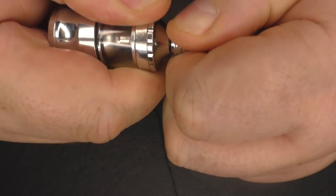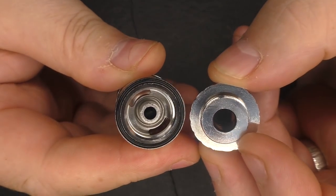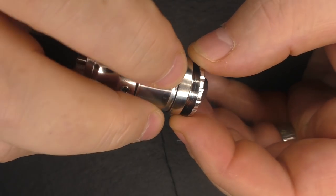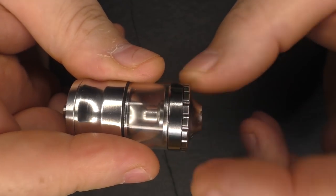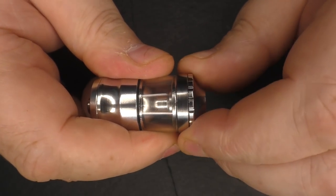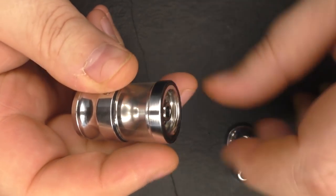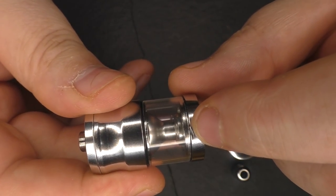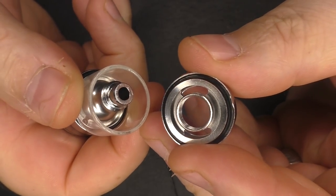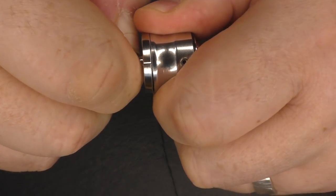I'm going to strip this down. We pull the drip tip out, and to fill this up you just unscrew this top section and fill through the kidney holes here. There's an o-ring here — when you screw this down, don't crank it down. Just make light resistance; there's no reason to crank it down because if you do it will bind and can be a pain to get back off. So just lightly closing it is all it needs. We get the tank off — that section comes off like that — and we then have the tank.